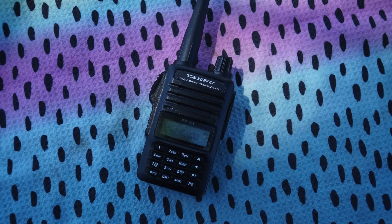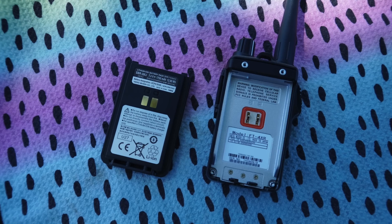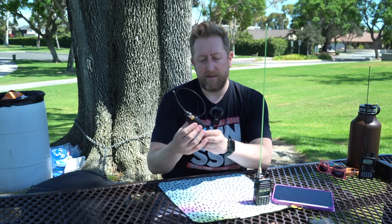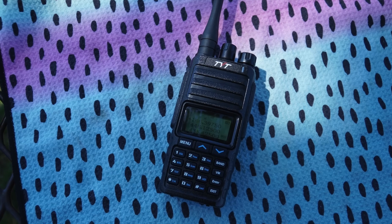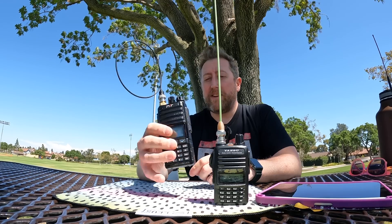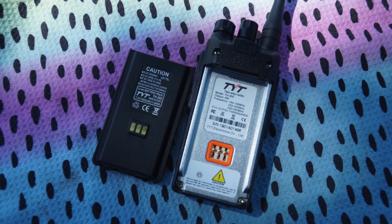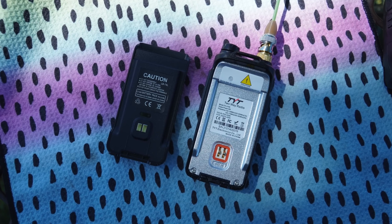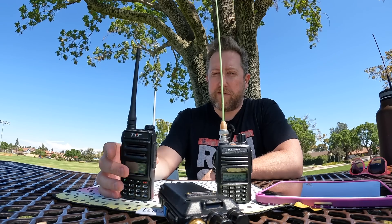A crowd favorite, the Yaesu FT4X. This is about $90. You can get it at HRO, Gigaparts, you name it. The TYT TH350 - this is a $75 radio. This is interesting because it's a tri-bander. And the radio everybody loves, the THUV88, which goes for about $35. A true competitor to the Baofeng.